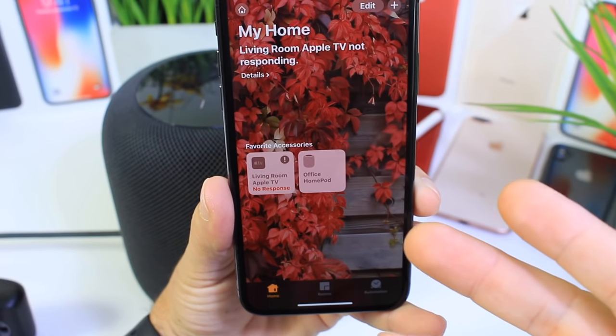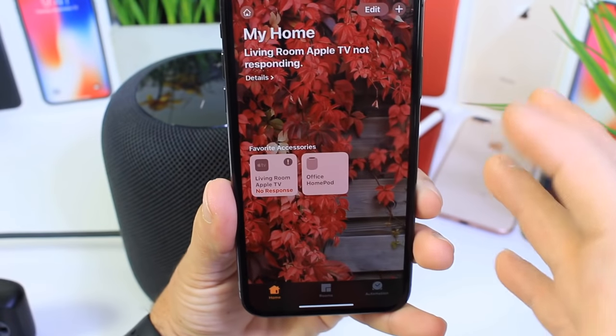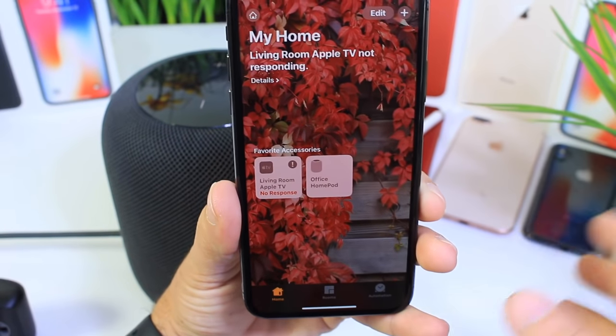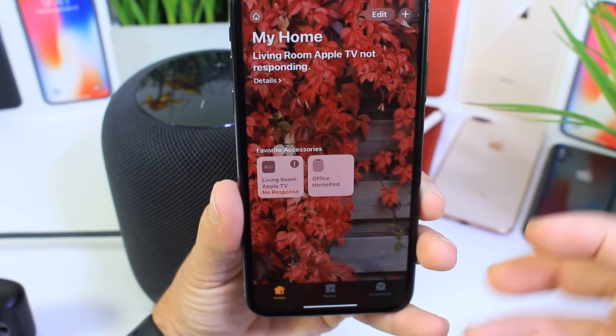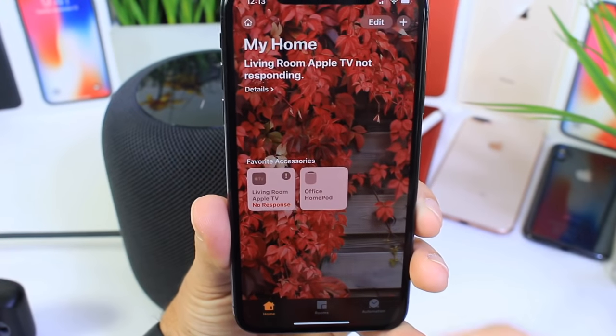Hey guys, in today's video I'll show you another cool trick or tip on your Apple product in under a minute. Today we're talking about resetting a HomePod to factory settings to reconnect it to a new Wi-Fi network. Maybe you're taking it from home to work and you want to reset it up on your iPhone.